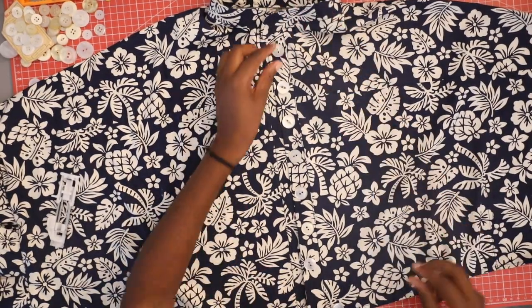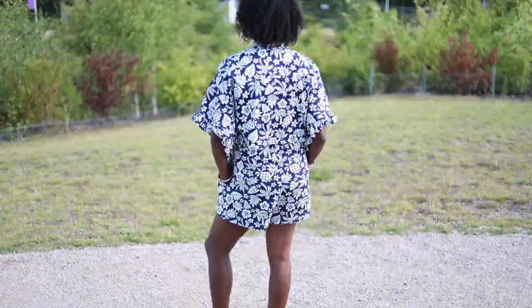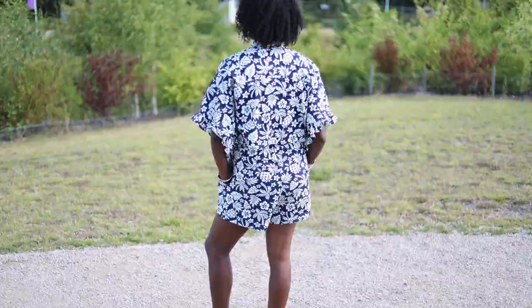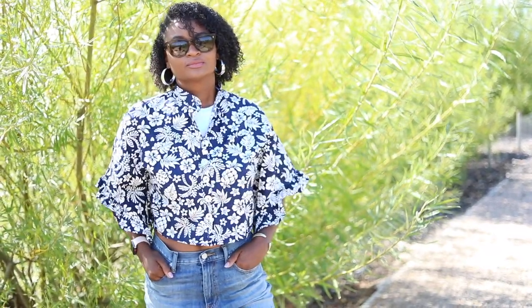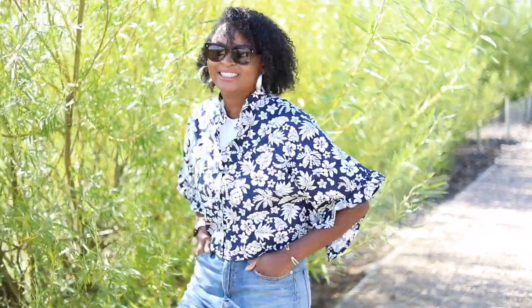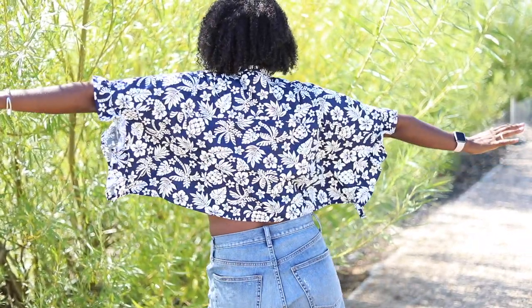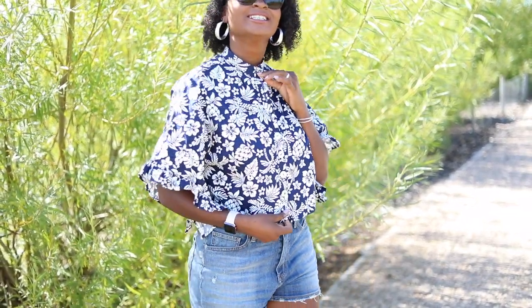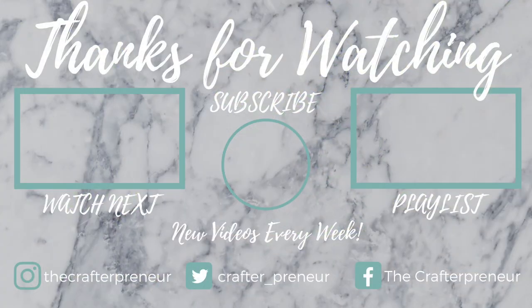Once you've made your buttonholes and stitched your buttons, you're all done! I'm really happy with how it came out, although next time I will be better prepared. Stay tuned for part two of this video where we will make the matching shorts. If you enjoyed this video, hit that like button, leave a comment, and subscribe if you haven't already — see you in the next video!